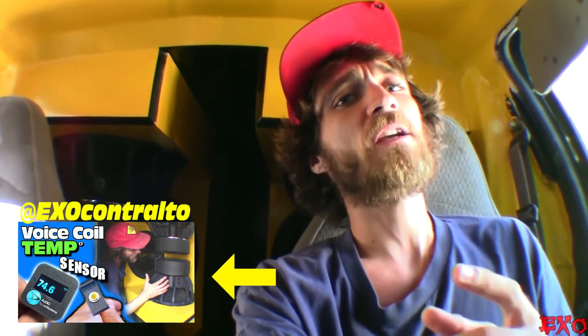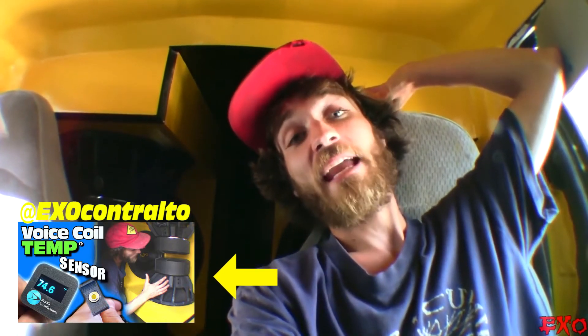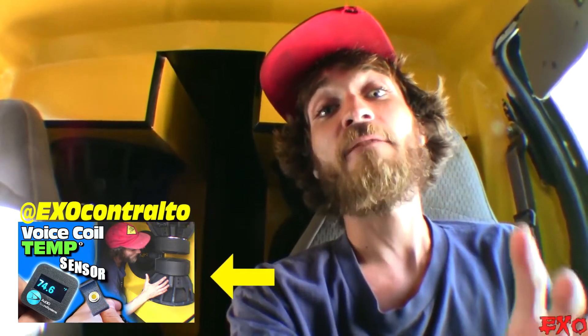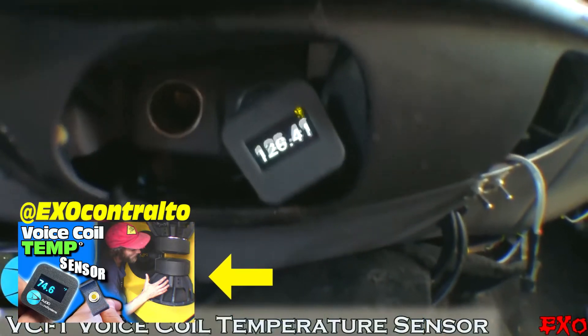For more info, check out EXO Contralta's video on the VCI1. Besides feeling with your hand, when do you know when it's safe to turn back up? Say you're between runs at an SPL competition, or you just handed out 30 minutes worth of bass demos — that's when having your coil temperature reading can be most informative.